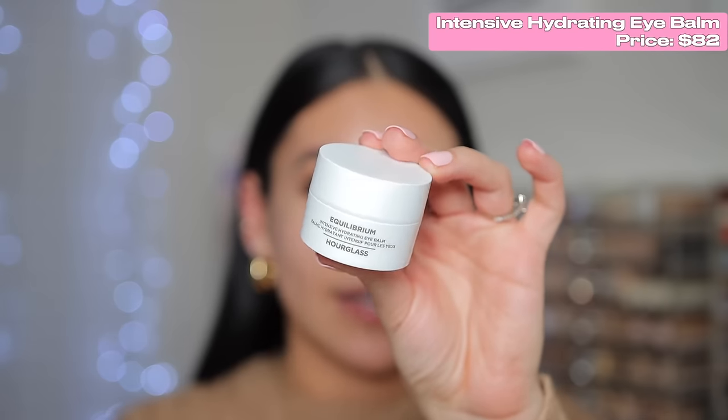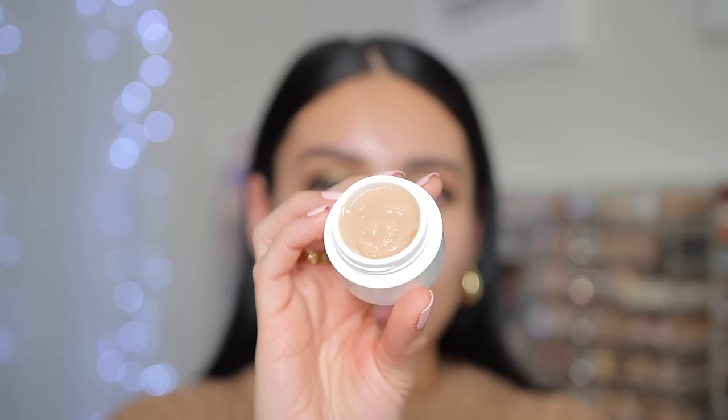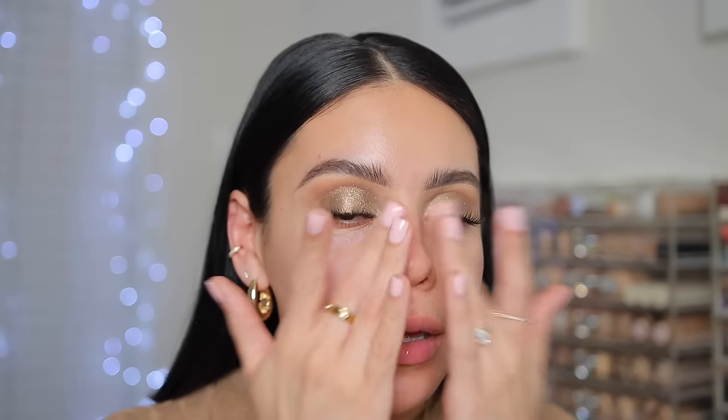I picked up the Intensive Hydrating Eye Balm — I didn't even know Hourglass had skincare. I tested this out this morning and it's so hydrating, like a thicker balm. It reminds me a lot of the Honest Beauty Come and Renew Melting Eye Balm. It's really hydrating and nice under makeup. For primer, I'm using the Vanish Airbrush Primer. I've tested this a couple times and I really like how smooth and hydrating it is — a very silky texture that does such a nice job at smoothing the skin out.